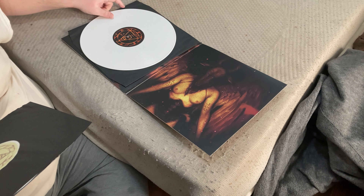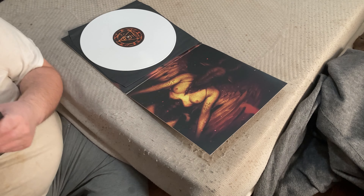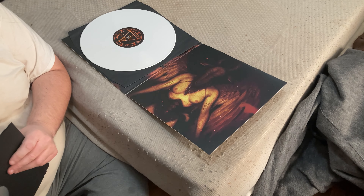The solid white is still nice. And this is the same inner sleeve, and the second white vinyl.